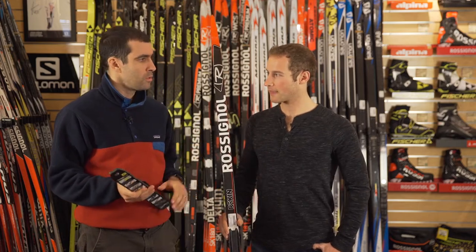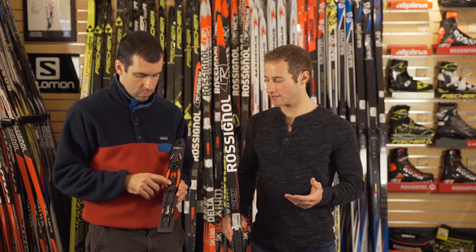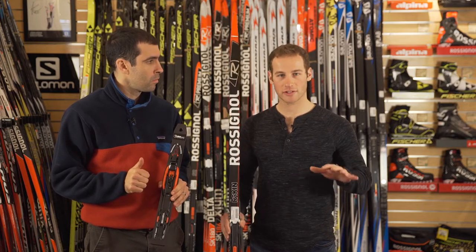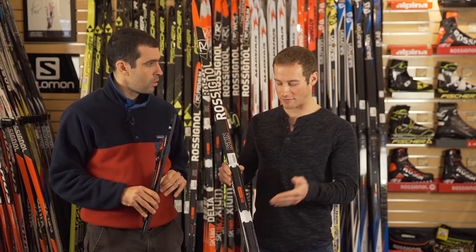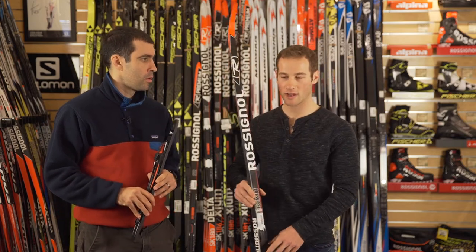When do you use that then? So most of the time you're going to be on the neutral zero for general conditions, but I do like to change the bindings a little bit. If it's really powdery and slushy or soft snow conditions you move it to negative one. What that does is it brings the binding back a little bit, your center of gravity is back and it frees up the tip of the ski so it can float over that soft stuff.